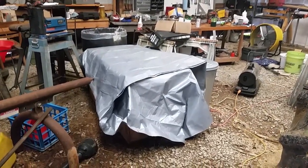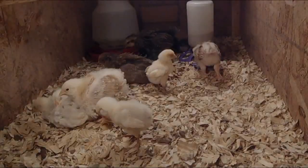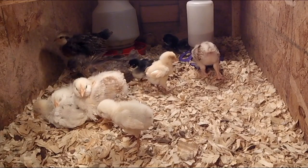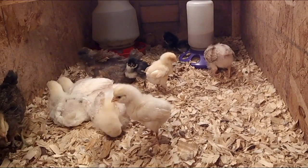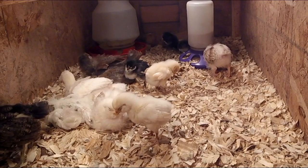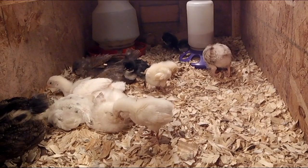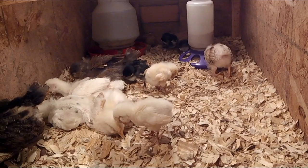Why did we buy chickens in February and go to these extremes to raise them? It's because you're looking at five to six months before these things start laying eggs. All the chickens she bought were supposed to be pullets — they were sexed — but that's not 100% accurate. They just sex them the best they can, so we may have some roosters mixed in. We want to get chicken eggs as soon as possible, so we'll raise these starting in February and hopefully by the end of summer we'll be getting eggs from these new chickens.